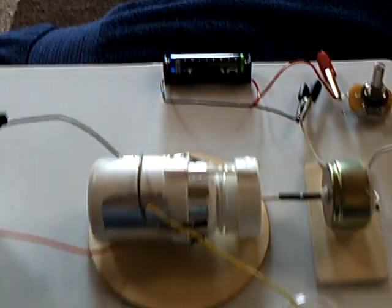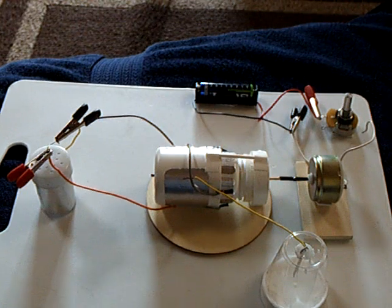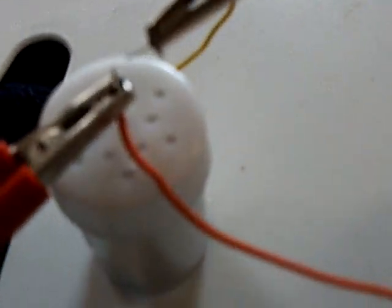It has more segments on the rotor, and it's motorized, and I'm running it with a AA battery, and I have a little tiny Leyden jar here with a little tiny spark gap,